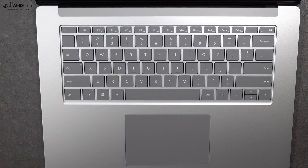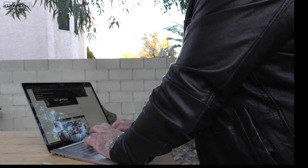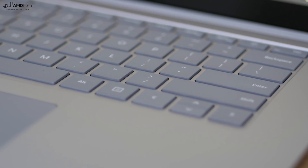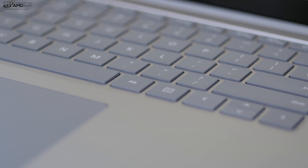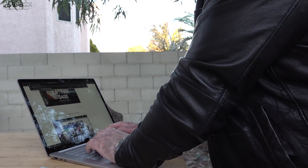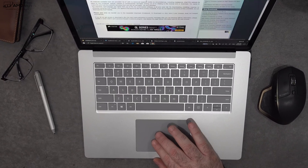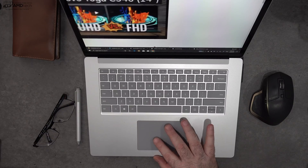If you saw my review of the Surface Laptop 3 13.5 inch, you know I absolutely love the keyboard, and the 15 inch is no exception. It has great tactile feedback, excellent key travel, and is very comfortable to type on for long periods. There's also a multi-stage backlight for working in dark or dimly lit environments. The precision touchpad is a great size, two-finger scrolling is buttery smooth, and all gestures work as advertised — it's phenomenal.